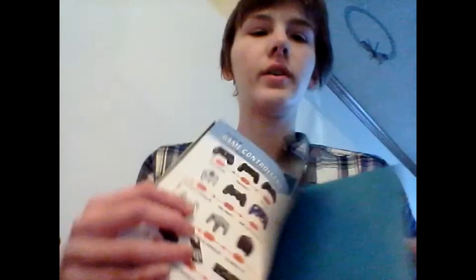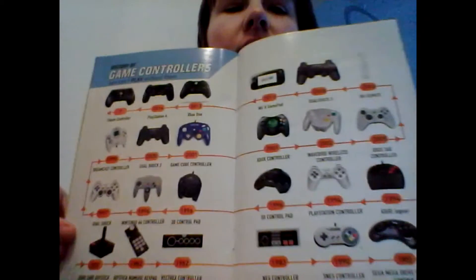Here is a page that shows you all of the controllers of all time. And that is really cool.